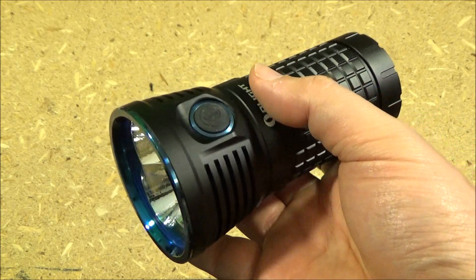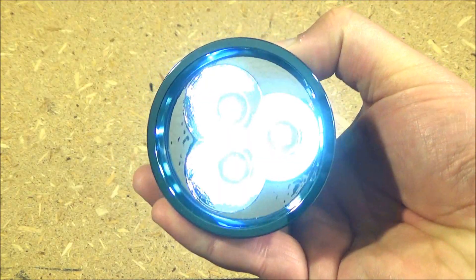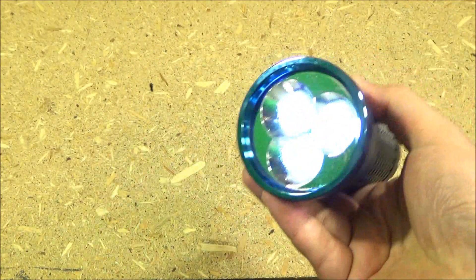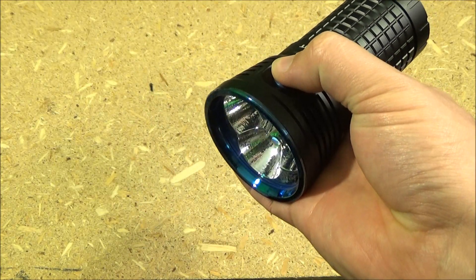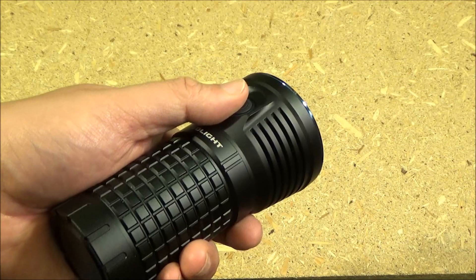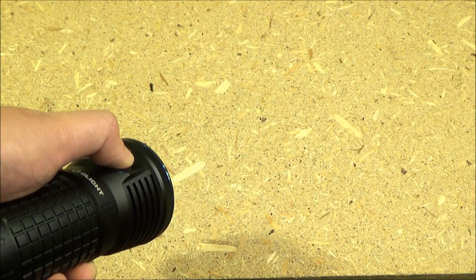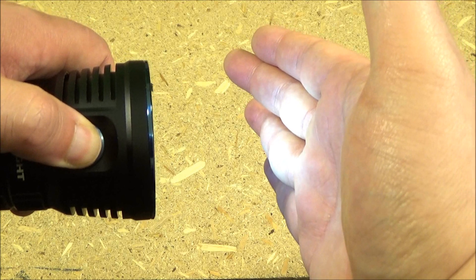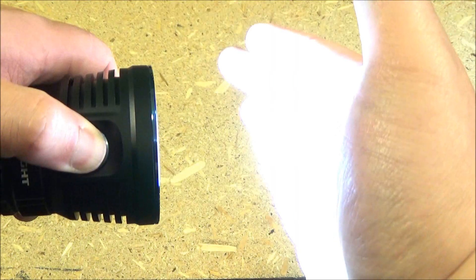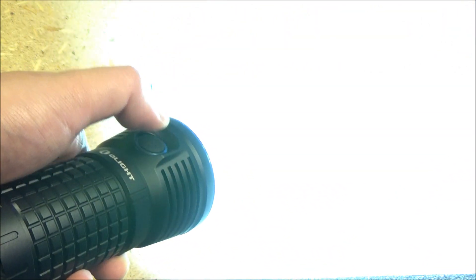There's a shortcut to the moonlight or nightlight mode — just long press, and that is the nightlight mode. It's just good for reading; it's not going to blind you. To get to the next three modes, you just press it to turn it on, and it has a memory function. You hold that down to cycle through low, medium, and high. The high mode is like the turbo on many other lights, as far as how bright that high mode is.